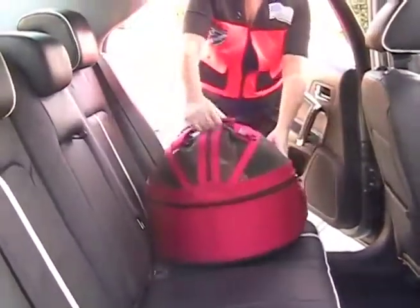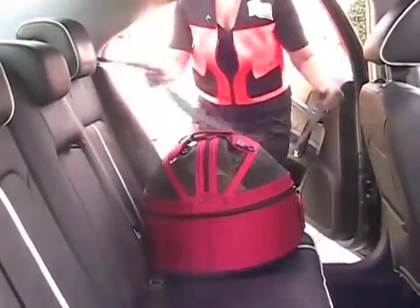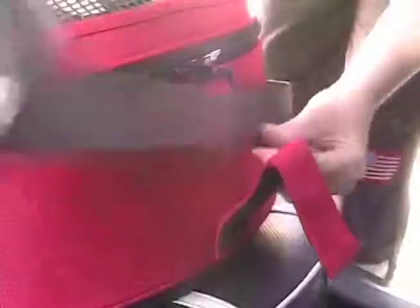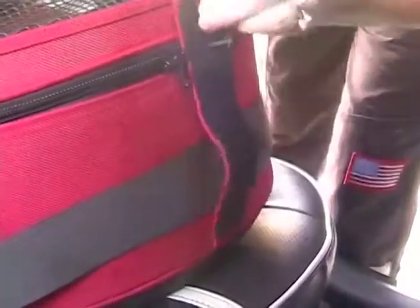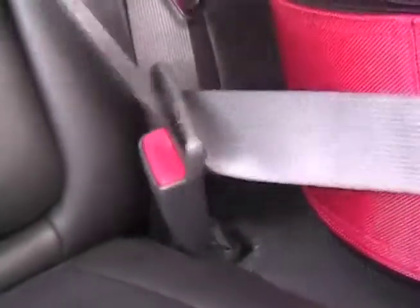Place the car seat — this one's a Sleepy Pod — in the back seat. Use the human safety belt: the lap belt part goes around the front and gets hooked in with the strap. Then you buckle it just as you would if you were in the car. Then the shoulder strap gets hooked on to the top.